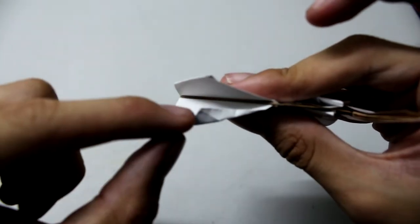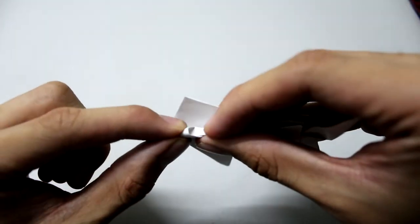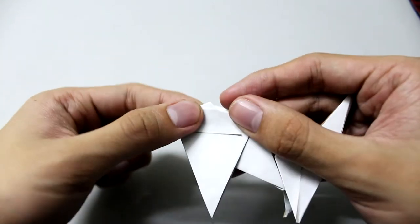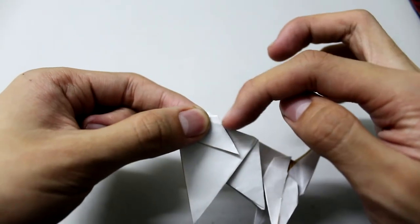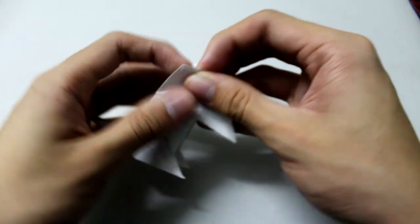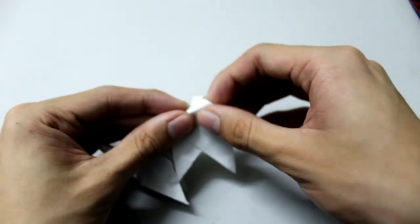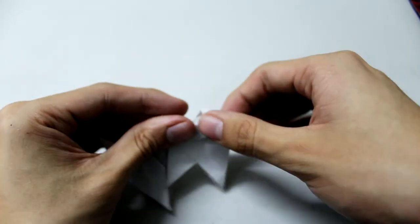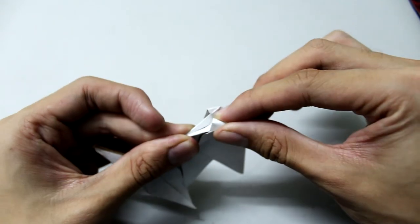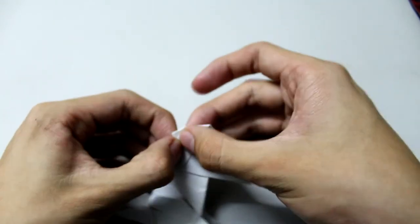Make a squash fold right here — you can see the squash fold like this. Do the same thing on the back: fold first and do the squash fold like this.